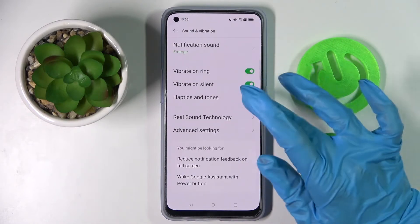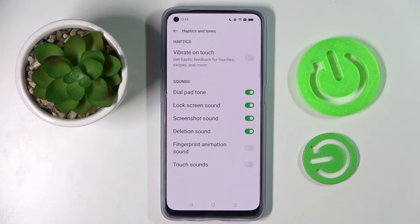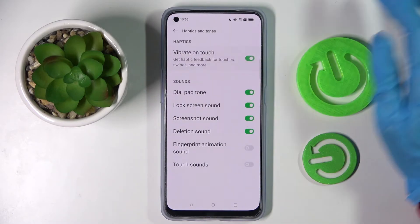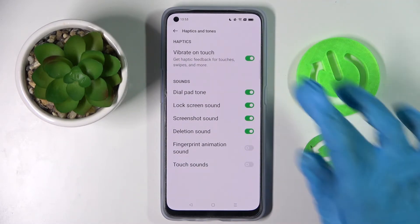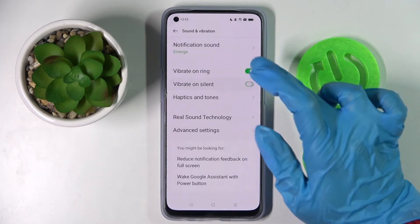Then click on Haptics and Tones, and lastly tap on the switcher next to Vibrate on Touch to enable or disable this feature. Thanks so much for watching — if you enjoyed this video, leave a like, comment, and definitely subscribe.